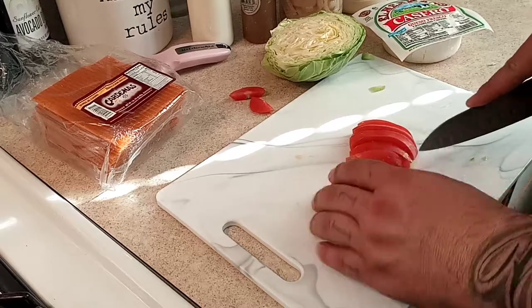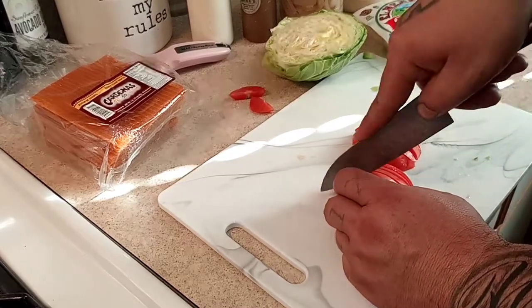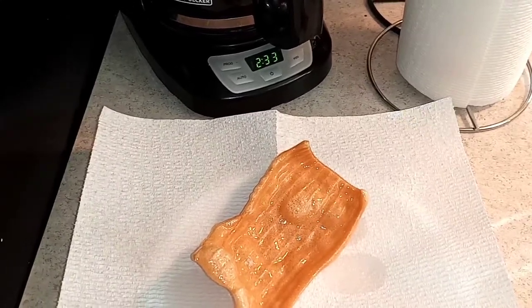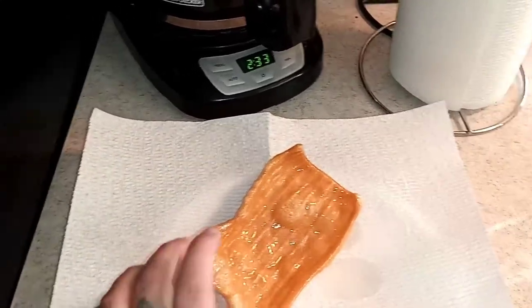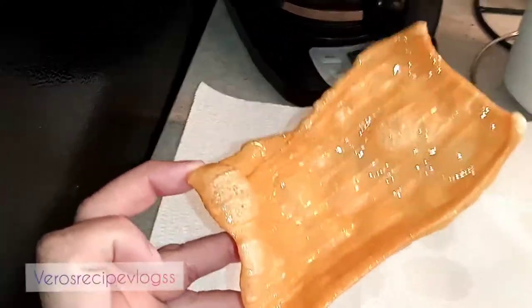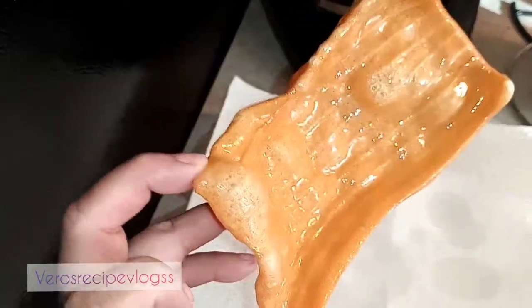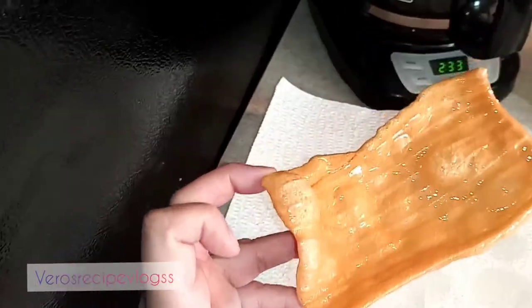My husband is helping me out with this recipe, so we're just cutting up our tomato. Now before I show you how to fry these, I know there are bigger sizes of these snacks available, but for us this size is perfect — it depends on what size you want to use.